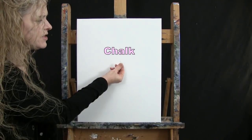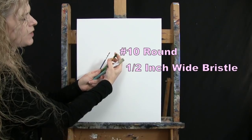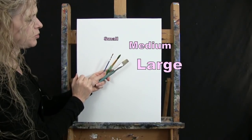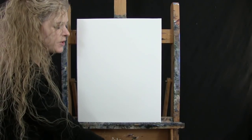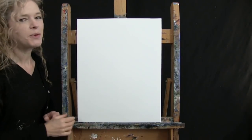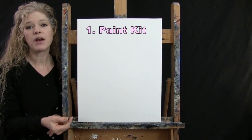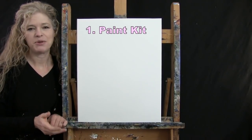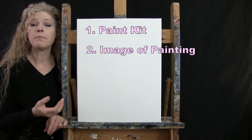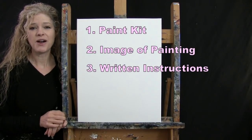For my tools today I have a white piece of chalk for some drawing and then I have three brushes: a half inch wide flat bristle brush, a number 10 round synthetic brush, and a number 1 round synthetic brush. I will refer to these as small, medium and large as we go through the painting process. You'll also want a cup of water for washing your brushes and a paper towel for drying them. Down below this video I'll be providing a link to purchase the same paint kit I'm using, a free downloadable image of the final painting, and written step-by-step instructions.